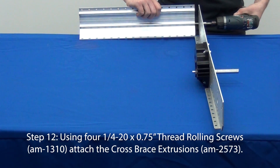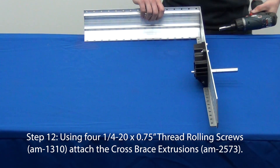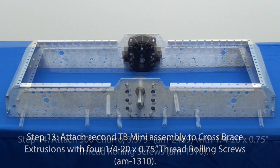Using quarter-20 thread rolling screws, attach the cross brace extrusions to the ends of the inner plate. For this assembly, these extrusions should be cut down to 15.75 inches. Repeat steps 9 through 10 for the other inside plate and gearbox, then attach this inside plate to the extrusions.